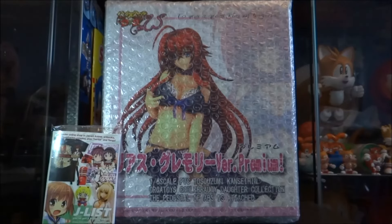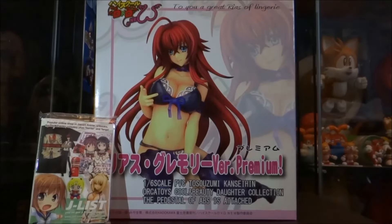Alright, hey guys, welcome back to another video. So now I'm going to be unboxing and reviewing the newly released High School DXD Rias Gremory 1/6 scale premium figure from Orca Toys. We'll get straight on to the review.